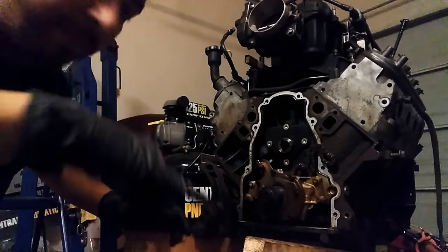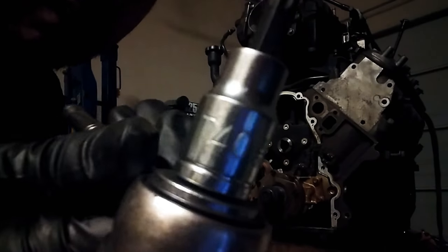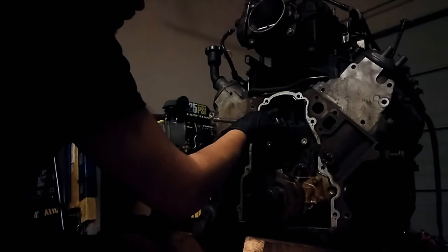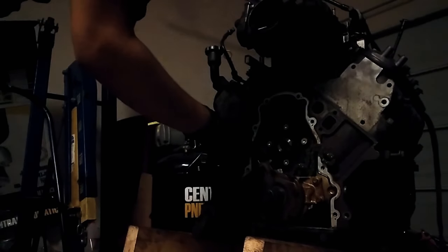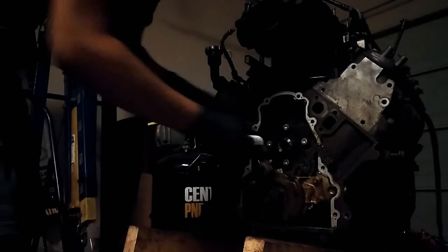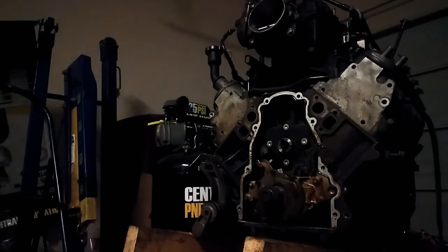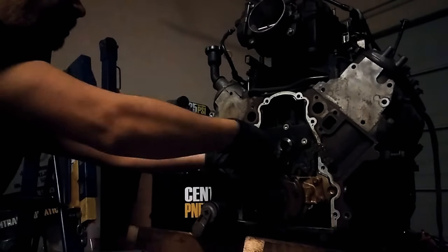So these are torques on here. Let me grab a T40 — you guys can see that, so that's what these are, T40s. They felt pretty loose. I put a quick extension on here; it just makes it easier to take off.